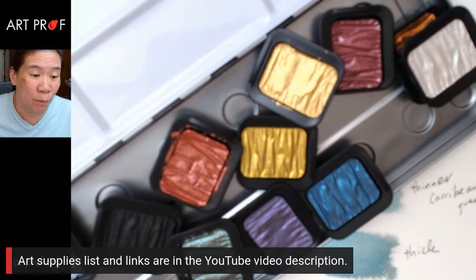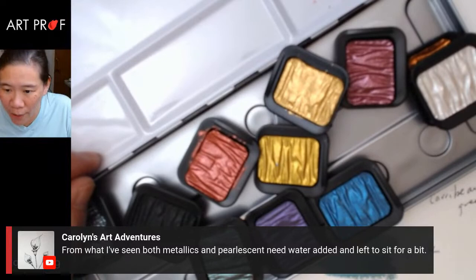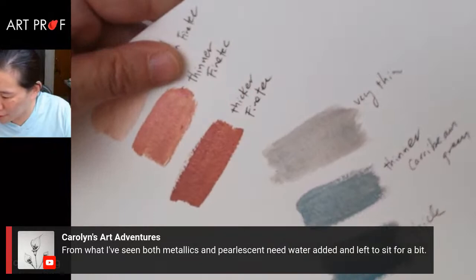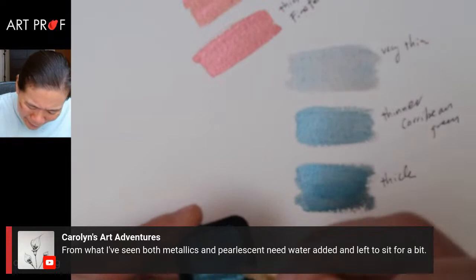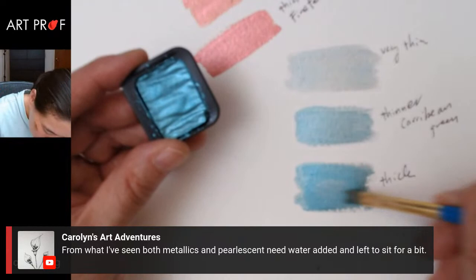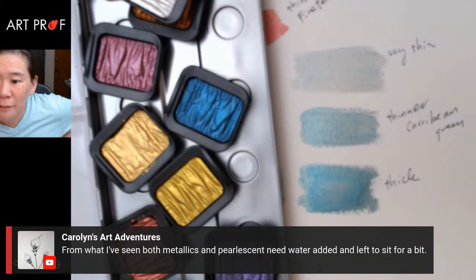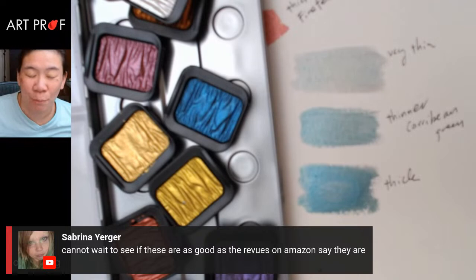Carolyn says both metallics and pearlescents need water added and left to sit for a bit. I found the layering helps, so if you're willing to sit and layer — actually, it's a little dry, let me layer it a little more, see if that makes a difference. It seems like pearlescents need that. Now it's starting to lift, which is not good — so maybe this is not something you can do too much of. But they're the best paints I've ever tried for pearlescent paints.